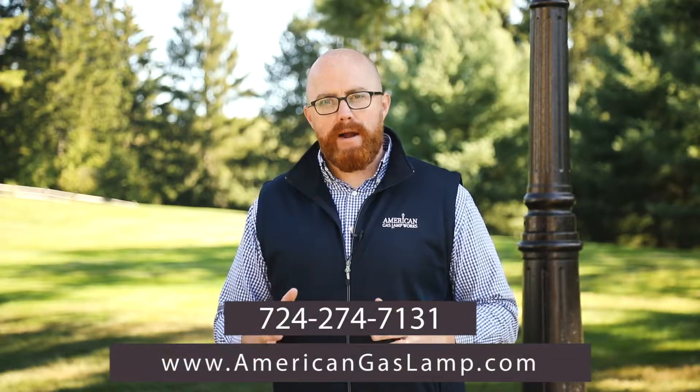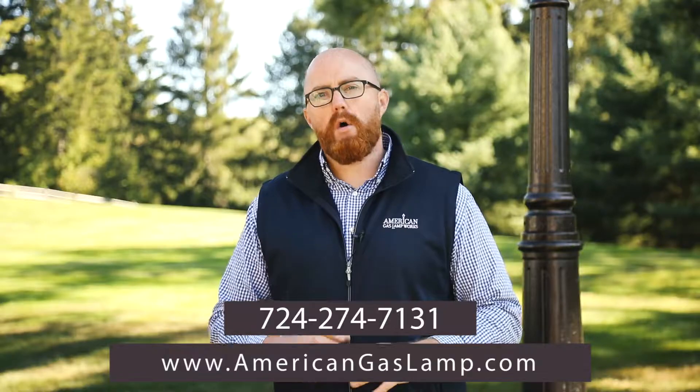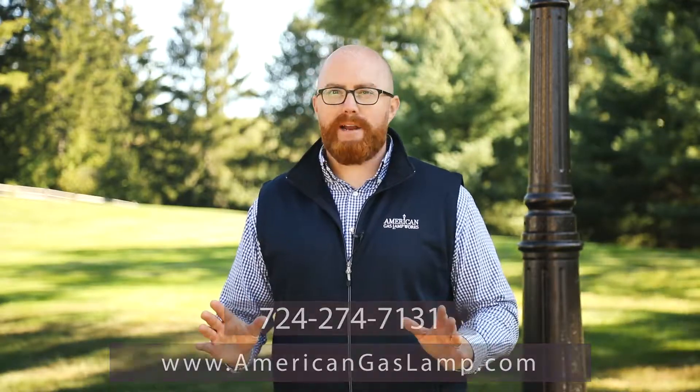If you have any questions or just looking to learn more, please visit our website at www.americangaslamp.com or call us at any time. We're happy to help.